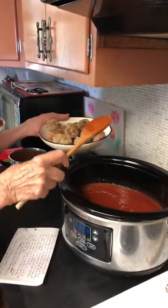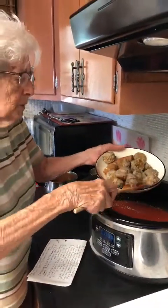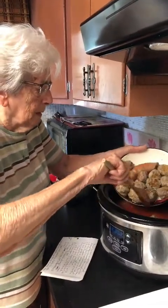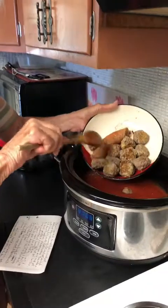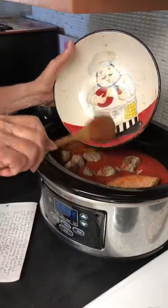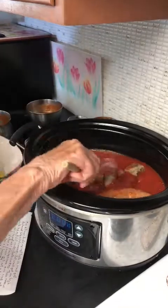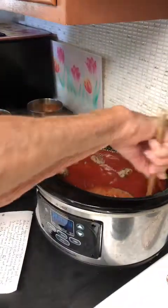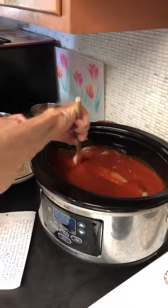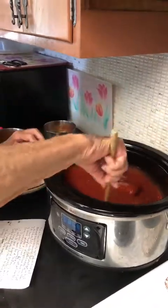We will also be placing our meatballs in next. And if you noticed, I had a piece of hot sausage — put that in there. Make sure that everything is just covered up nicely.